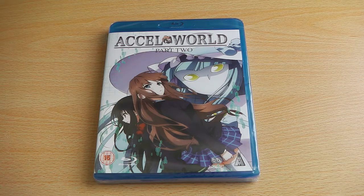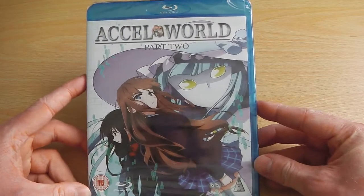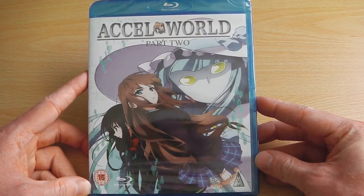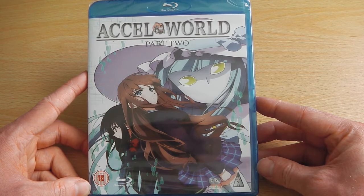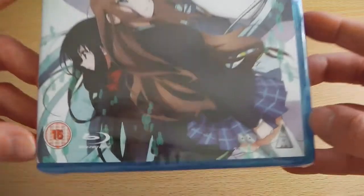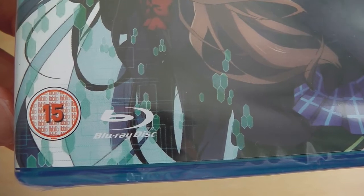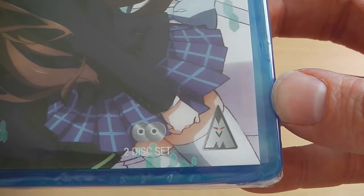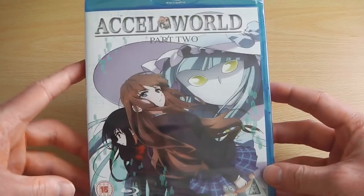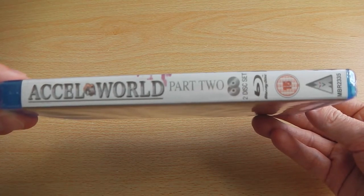So to start off with, as you can see you've got the front of the packaging. Quite interesting to note is that the actual discs are an exact replica of those ones in Australia by Hanabi, as MVM Entertainment are sharing their Blu-ray offering costs with them. So we'll be seeing a lot more Blu-ray releases as you've probably seen on our channel. On the front cover we've got the general logos such as the MVM logo and the two disc set, which annoyingly has got white text — not sure why they've decided to put white text on white Blu-ray covers behind white backgrounds.